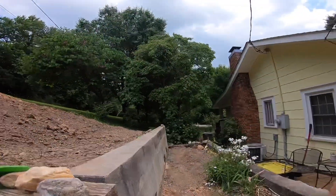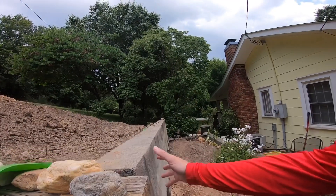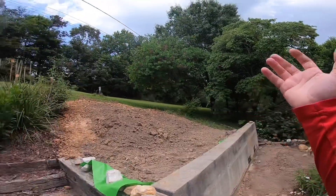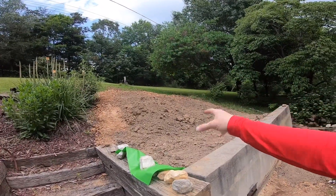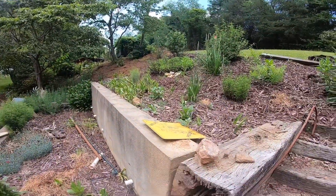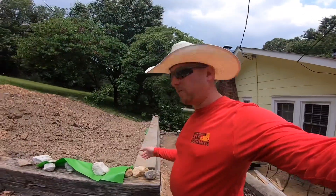The wall was actually out to about right here, so it was definitely in danger of falling over. The cause was they brought some dirt down here and it just put too much pressure on it and pushed the wall out — much like this one, but this one's not near as bad. That one's actually almost level.